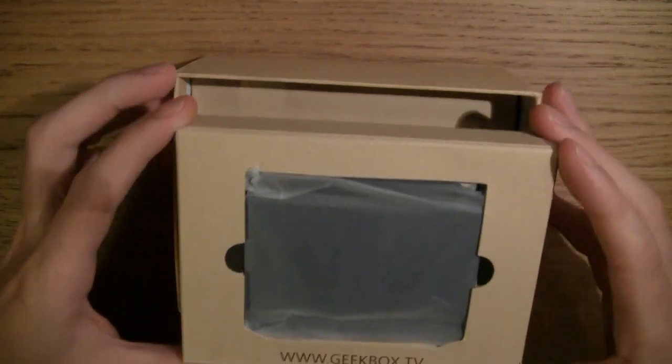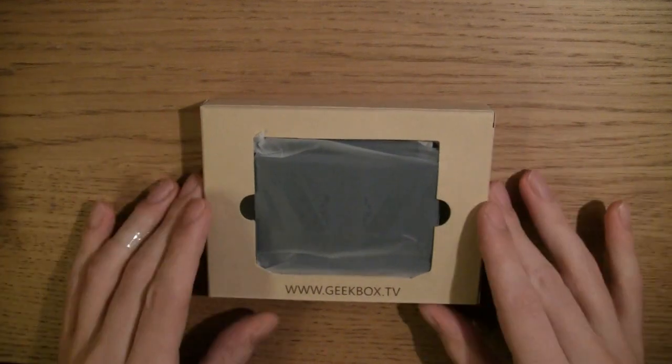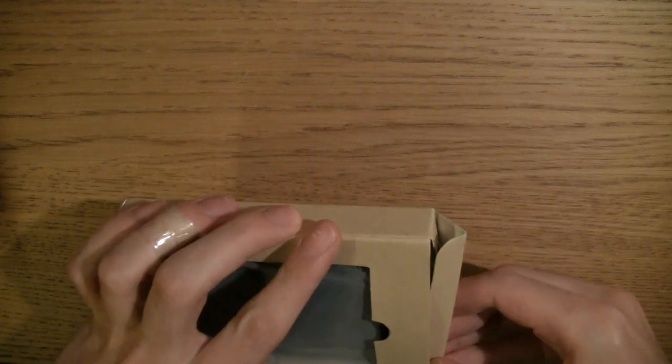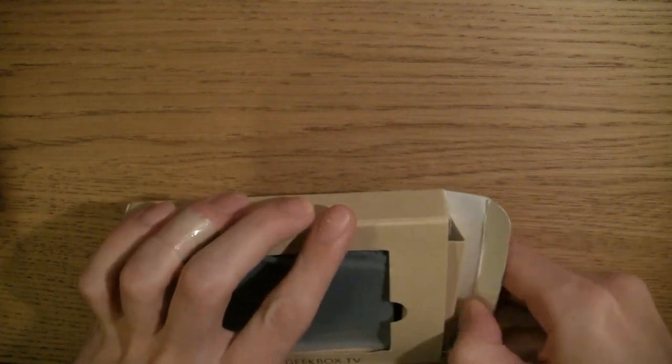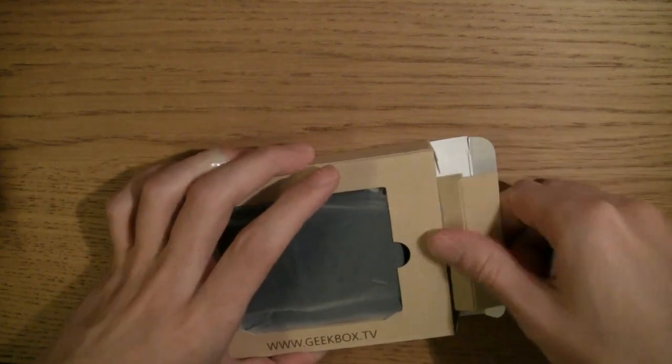So this is the Geekbox itself. This is very, very small. It would work well in a variety of deployments from the looks of it, especially if it's running Ubuntu by default — or even Android as well. I do quite a lot with Android these days.